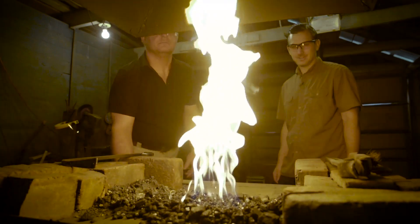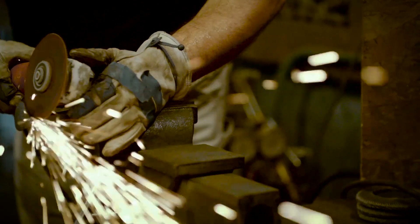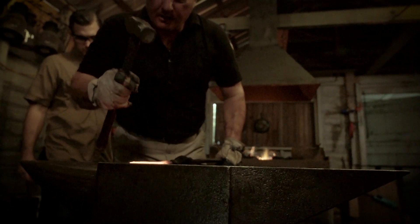Coming up — time to go old school. There's no need for a huge press when the forging's being done by an artisan knife maker. Ryan checks it out. We'll be right back.